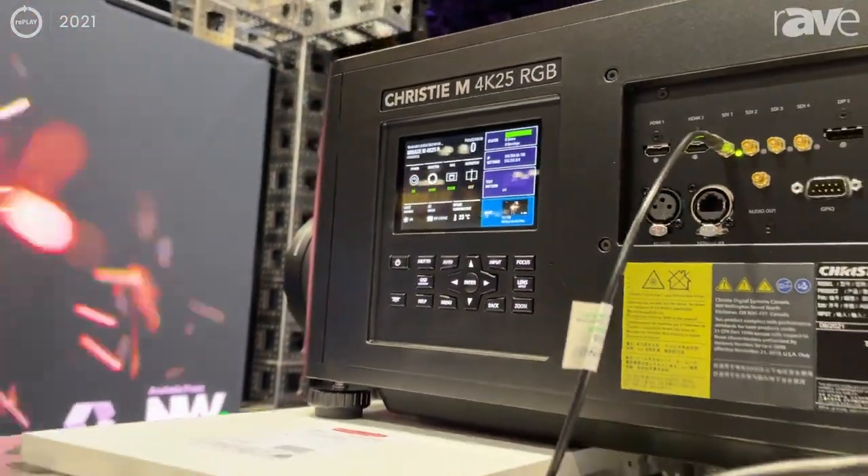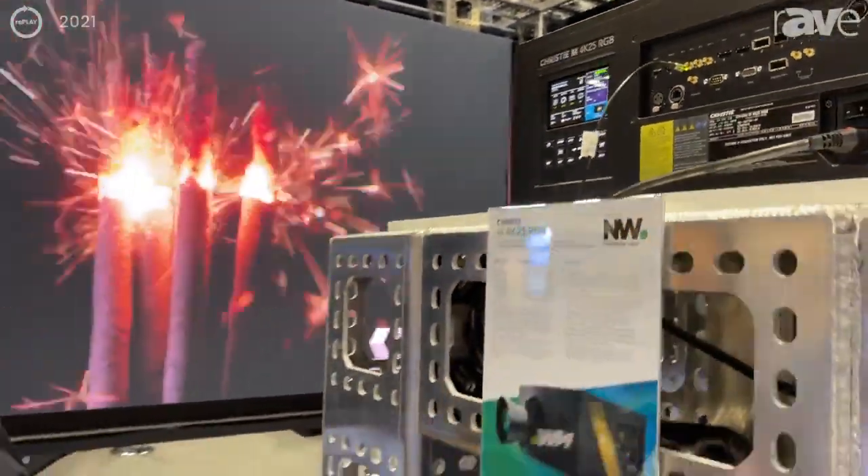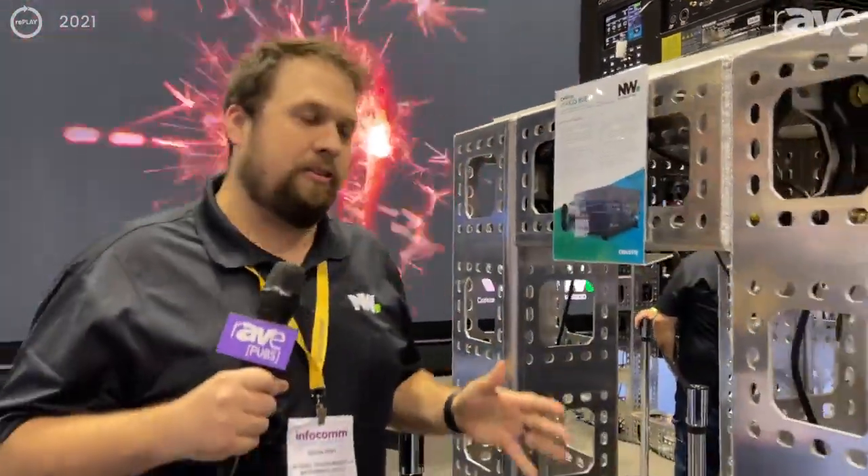The video doesn't quite do it justice, but I highly encourage you to find out more information and schedule a demo. If you go to nationwidevideo.com, you can find out more information about this projector and all the other great things that we carry. Thank you.